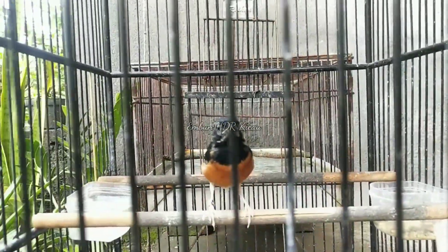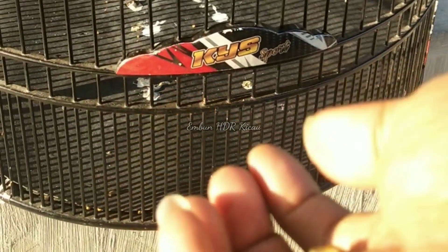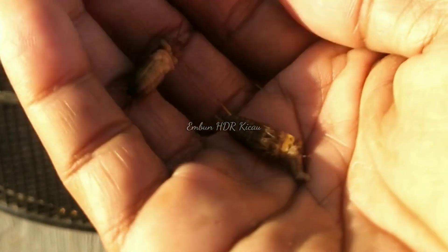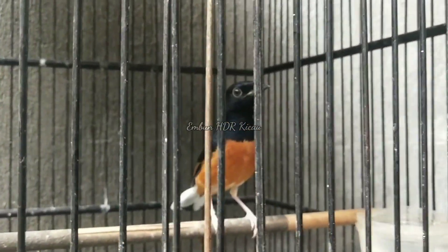Bagi teman-teman tidak perlu panik, meskipun kadang membuat perasaan was-was dan khawatir jika kita nanti tiba-tiba telat dalam memberikan extra folding dan terjadi hal-hal yang tidak kita inginkan. Di sini saya akan memberikan beberapa tips dan tahapan-tahapan bagaimana agar murai batu pastol tersebut cepat dan lancar dalam memakan fur yang kita berikan. Maka dari itu, simak video ini sampai selesai.